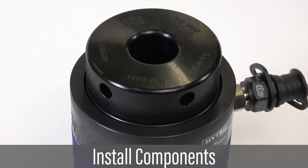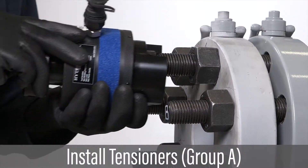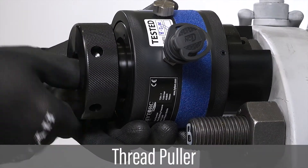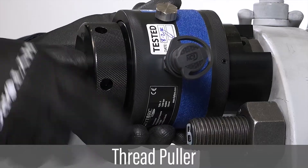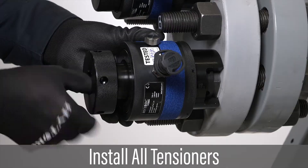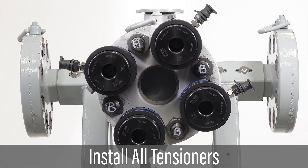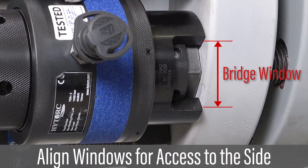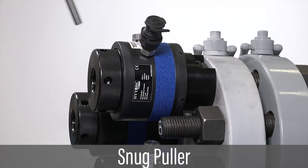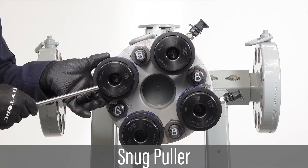Make sure that all tensioner components are handled carefully and do not drop any part. Install the tensioner cylinder and bridge assembly by placing them over the bolt to be tensioned. Thread the puller onto the bolt until it is flush with the cylinder. Repeat tensioner installation until all tensioners in the group are installed. Align the tensioners on the flange so that the bridge windows are accessible from the side of the flange. Snug the thread puller with the tommy bar to ensure bridge windows remain accessible.